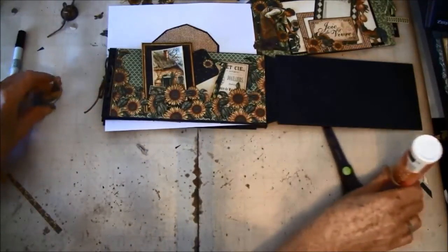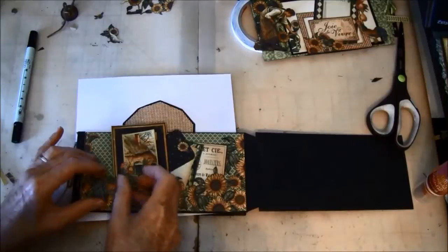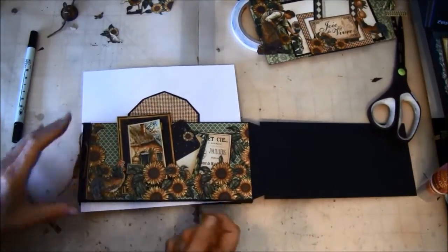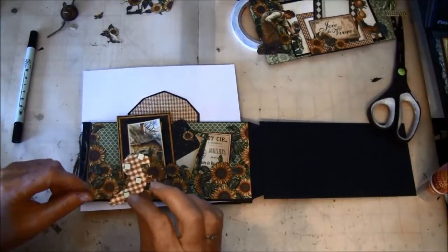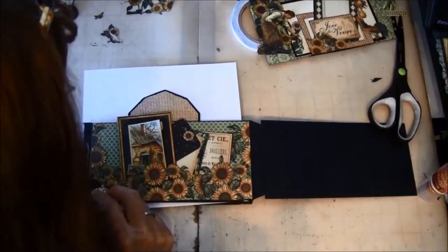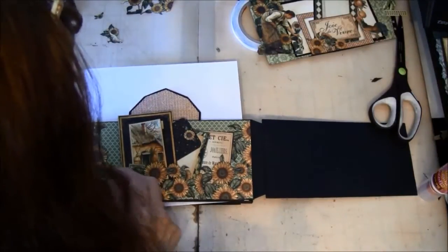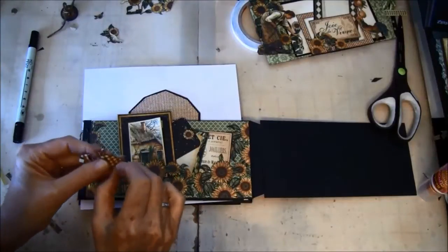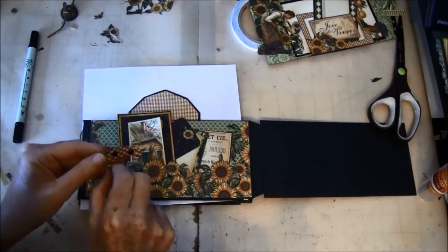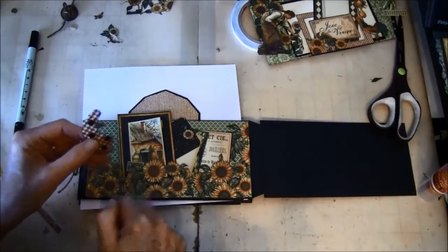I also cut out a rooster here — you don't have to have anything, you can use a chipboard piece. It almost disappears here, but I've used some pop dots. Hopefully I've placed them in the right spots so they won't glue down the pocket. It's just to create something dimensional.